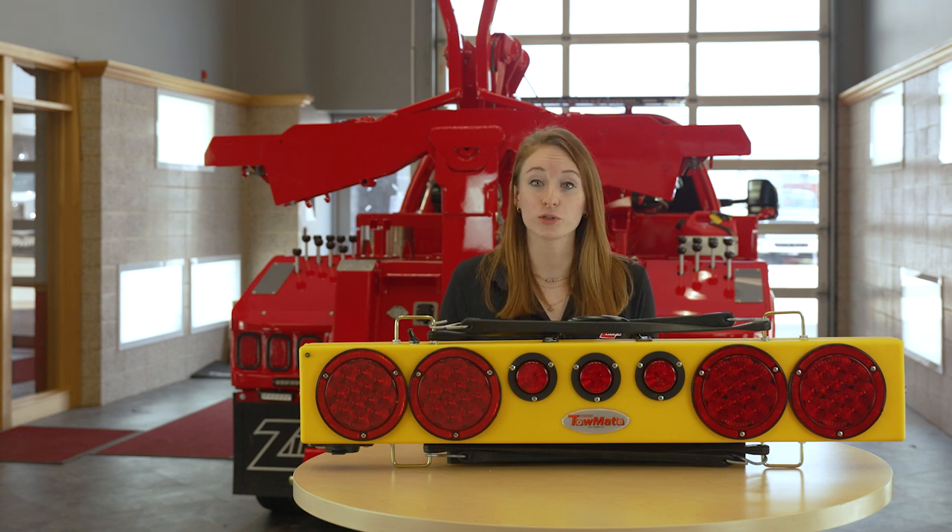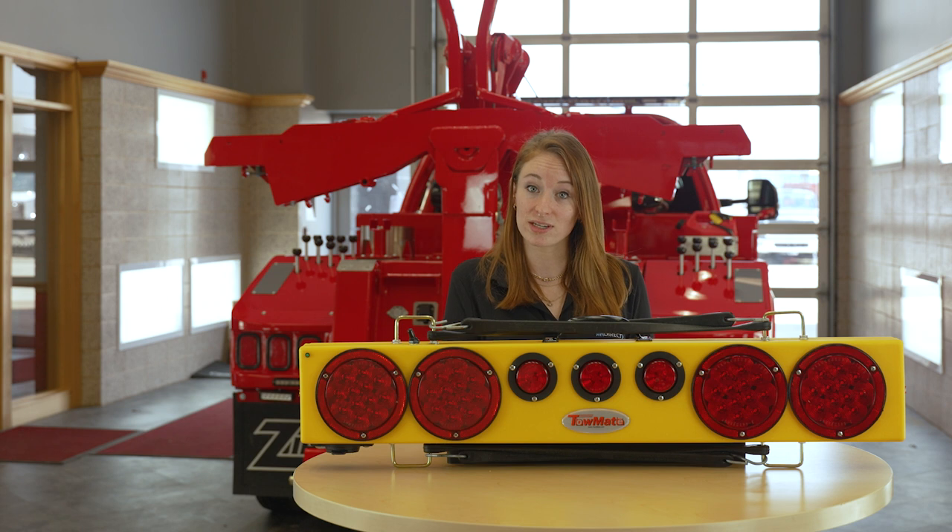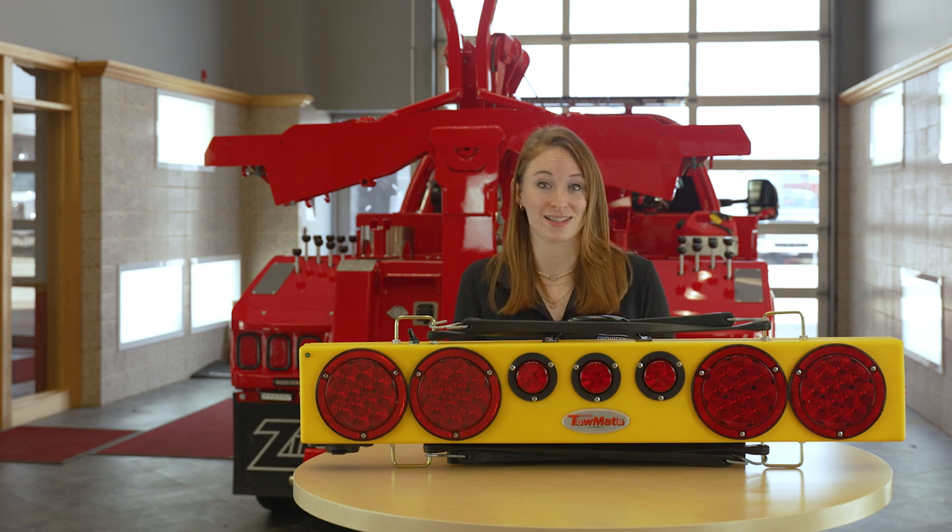This popular light is field proven with thousands in use. Wireless tow lights are great because of the versatility and convenience. Find all your options at Zips.com.